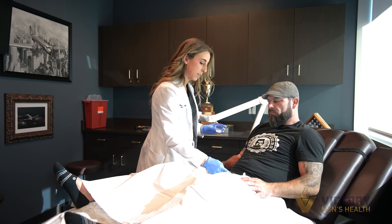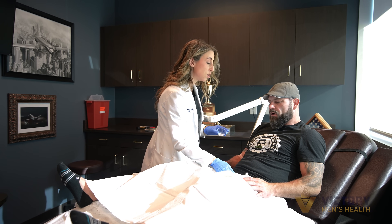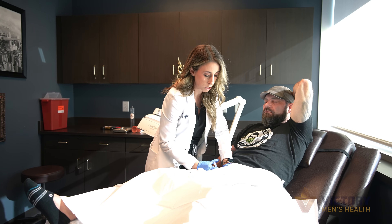Pretty much anyone can do a Priapis injection as long as you are not actively on blood thinner medications. The results are not always immediate — it can take somewhere between three weeks to three months to see results from this procedure.